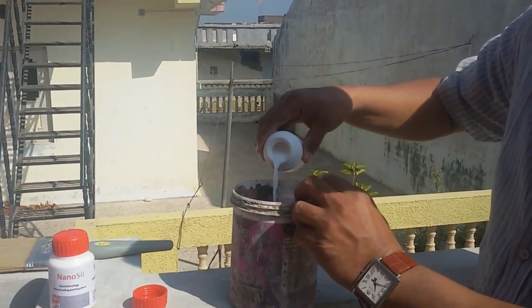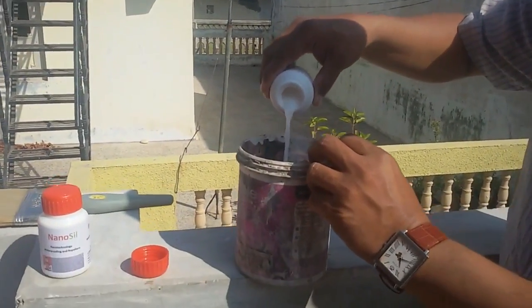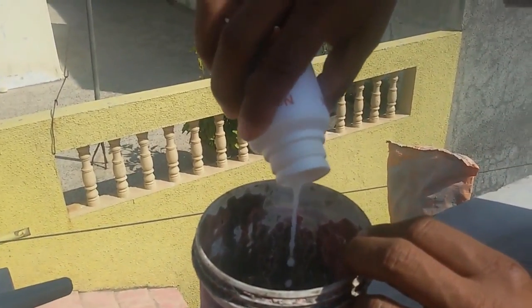The procedure to use and apply Nanosil water repellent is very simple. Just empty the Nanosil bottle into any empty container.